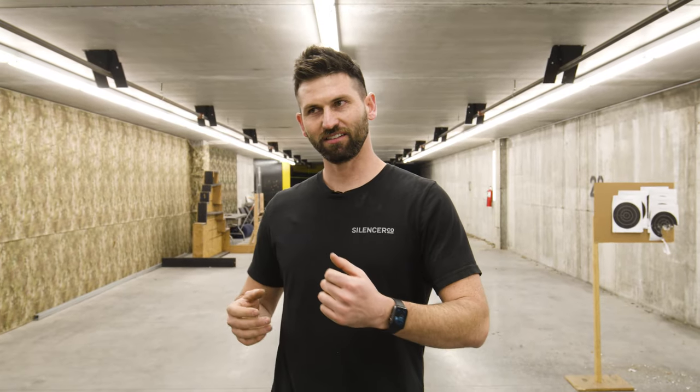That wraps it up. Overall, I would say port alignment matters to get a performance edge, but it doesn't mean your silencer doesn't work if it's misaligned. This isn't going to apply to every single silencer with every firearm and every type of ammo — take everything with a grain of salt — but this reaffirms what we've come to know here about port alignment. Hope you have a great day, thanks for hanging out with us, we'll see you next time.